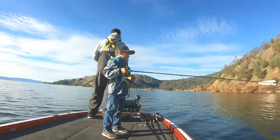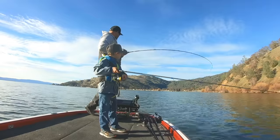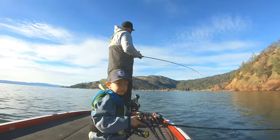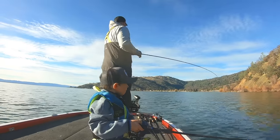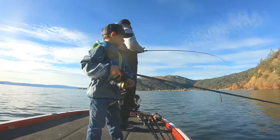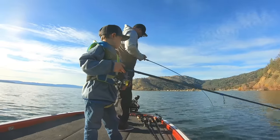Second tip: kill them with speed. All of these, even the 10XDs, I'm throwing on a 7:1 gear ratio reel. Shoulders are gonna be burning, your arm's going to be pumped — you'll probably have an arm like Popeye. But speed kills, especially this time of year when they are schooling up on those bait balls.